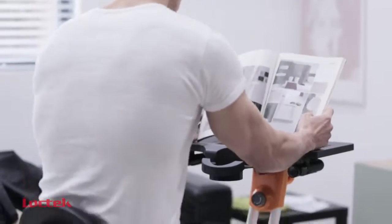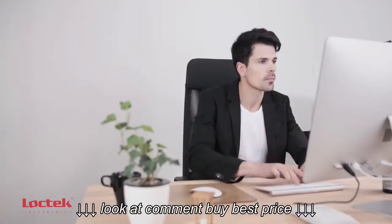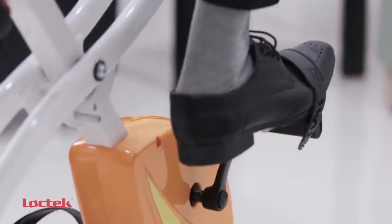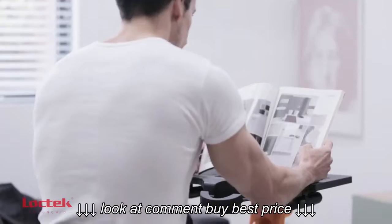Introducing the Fit Leader Foldable Exercise Bike F1XM. Now, it's easy to exercise while doing anything, including working, watching TV, or reading books.